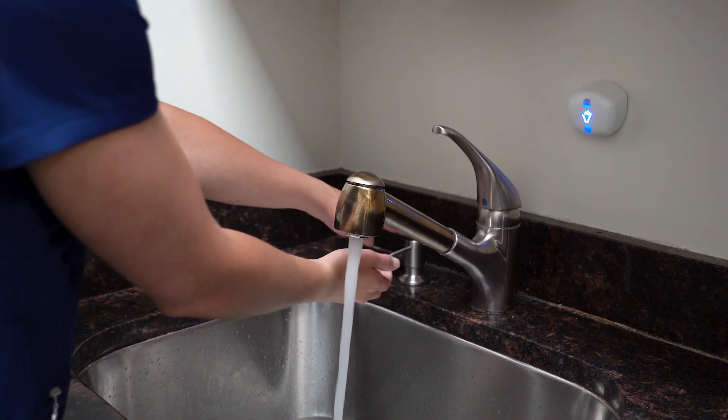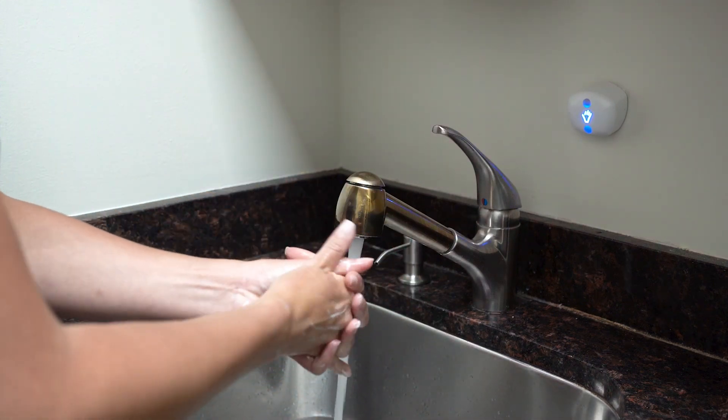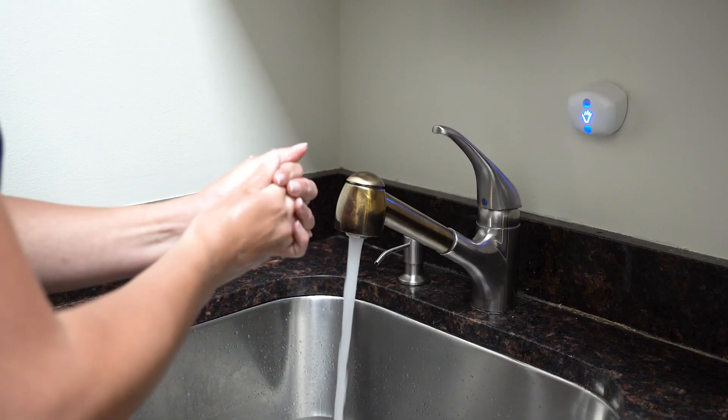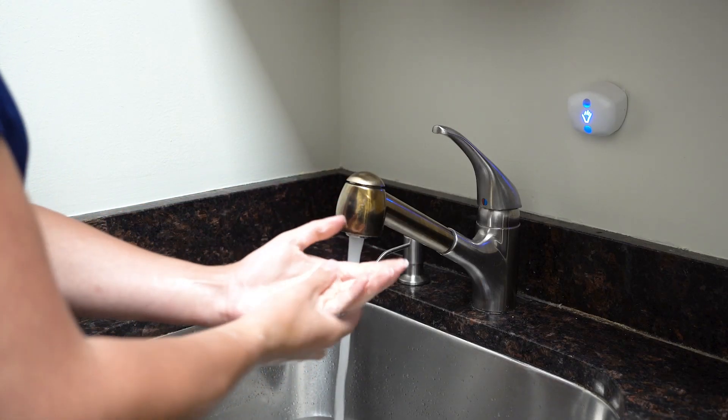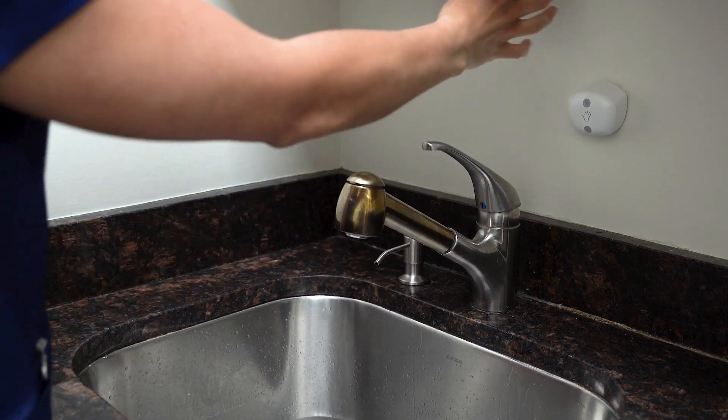As soon as the user breaks the field of the trigger sensor, the light will begin to pulse blue. As the user continues to wash their hands, the blue light in the sink sensor will increase in frequency, pulsing faster and faster until the end of the 20-second session when the light will turn green, indicating to the user that the 20 seconds is over and their hand wash is complete.